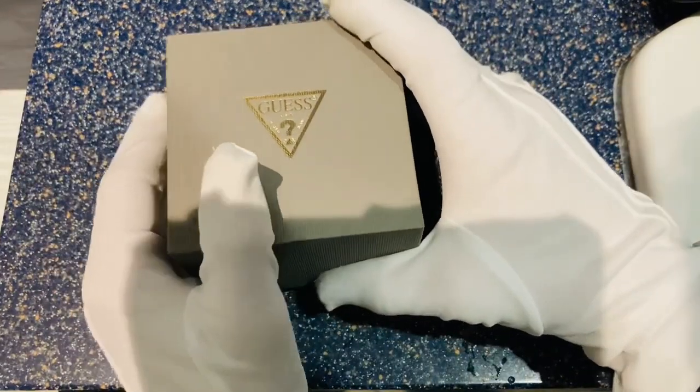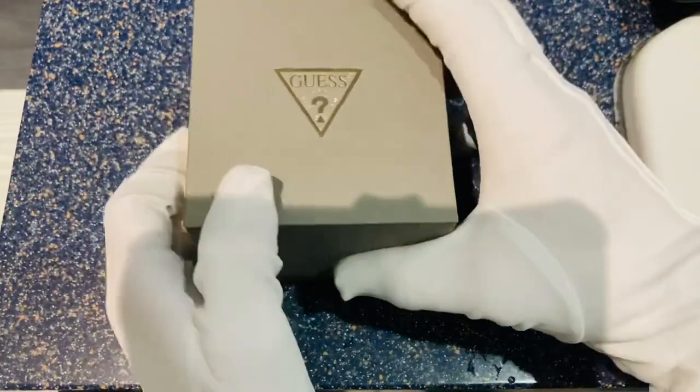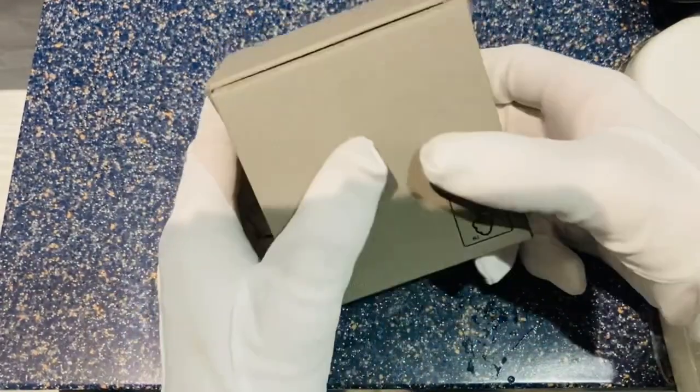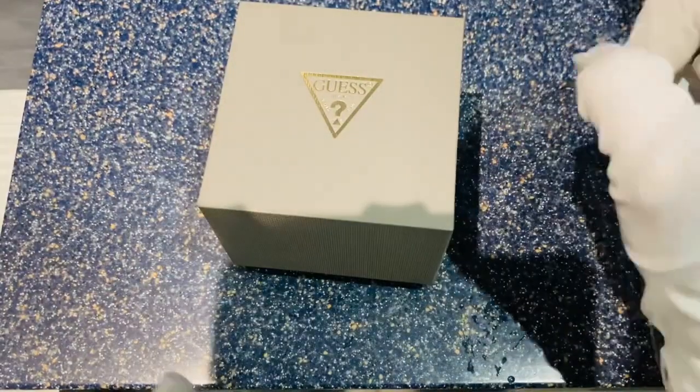The standard box for a Guess watch is usually this sort of grey, simple lift-off lid fashion, with that diagonal design on the top there. Just a simple lightweight box, but we focus on the quality of the watch.